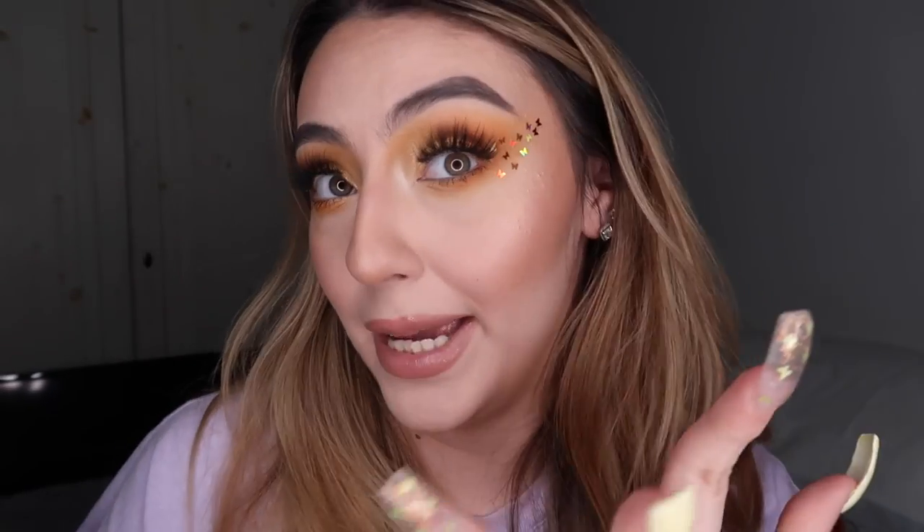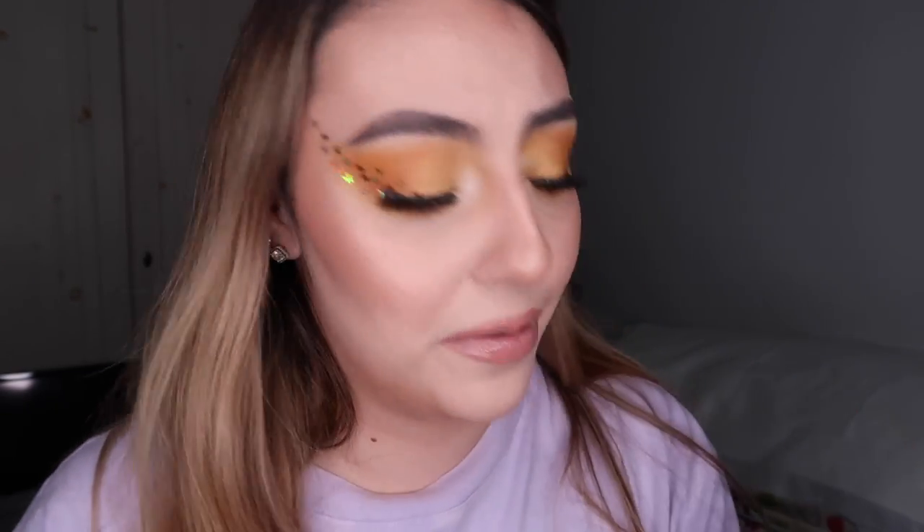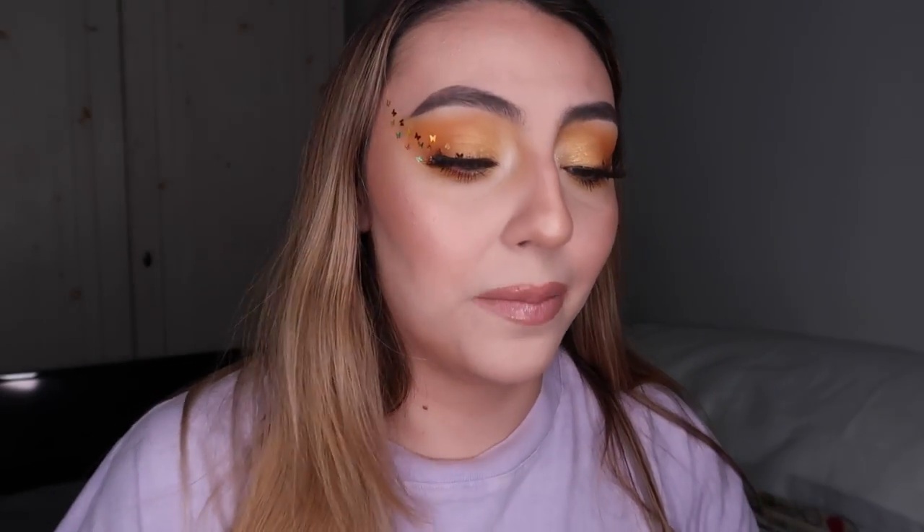Hi guys, welcome back to my channel! Today I have this makeup look done — I did my face beforehand so it's kind of like a quick little tutorial. I decided to play with this yellow eyeshadow from the Jaclyn Hill Armed and Gorgeous palette and went along with it. Butterflies — that's what I went for. Really quick and easy, except putting the butterflies on your actual face is a little bit hard because they fall and get stuck everywhere. So without further rambling, let's get started.